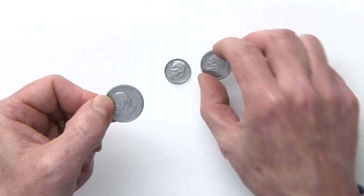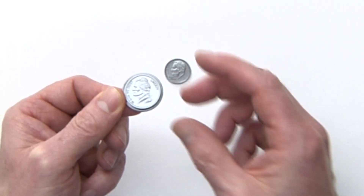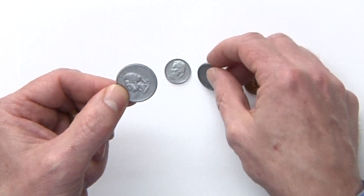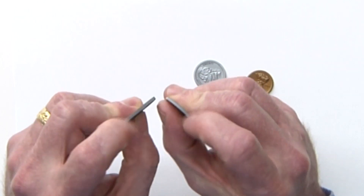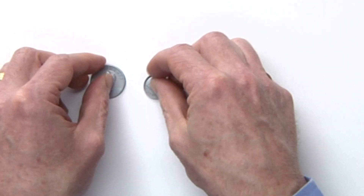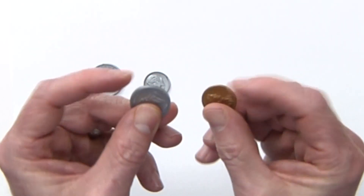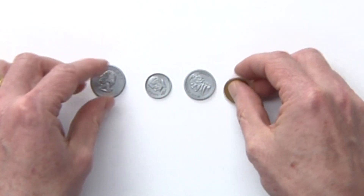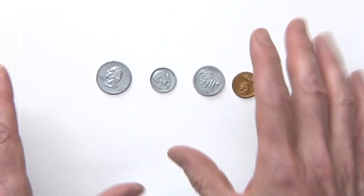The quarter has ridges. Take the quarter and put a nickel on top of it — the nickel is just a little bit smaller. Now put the dime on there — both the dime and the quarter have ridges, but the dime is smaller. If you pick up the nickel and the penny, they're both smooth, but the penny is smaller.